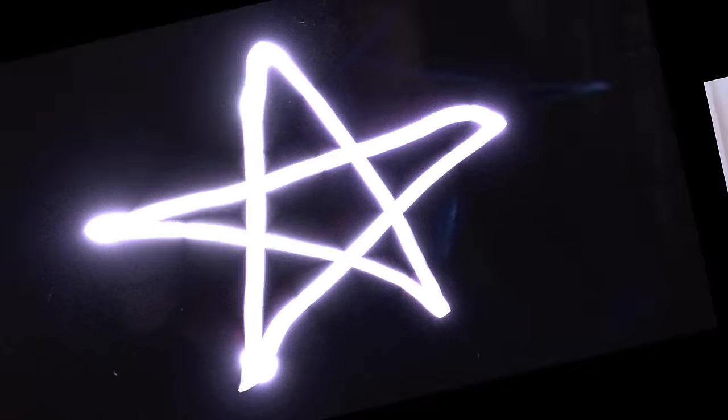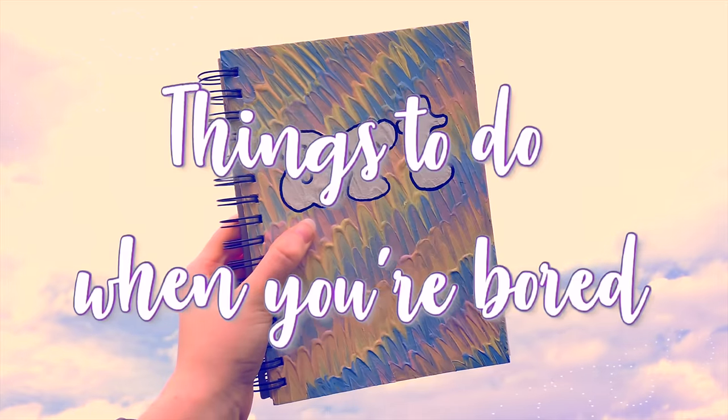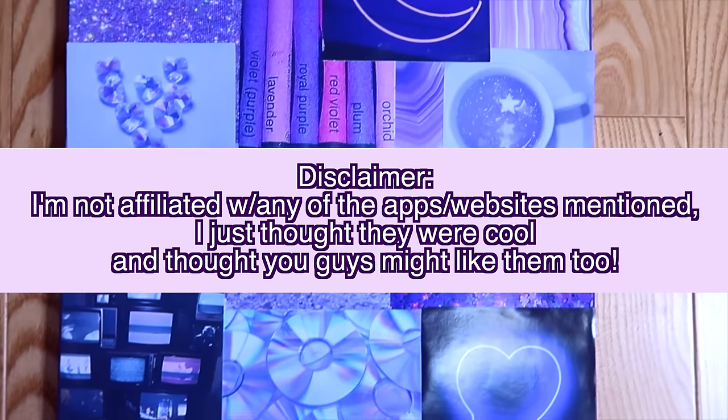Hey guys, it's Megan, and today I'm back with part 3 in my Things to Do When You're Bored series. A lot of the ideas I have for you guys today are either apps or websites, or just things that don't require a ton of supplies to do. We have a lot to get through today, so let's just get into it.